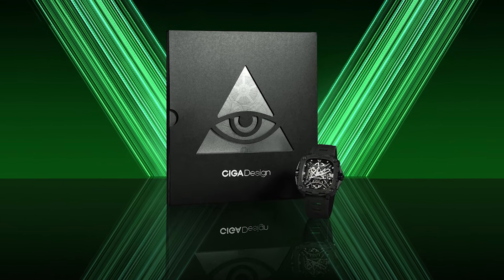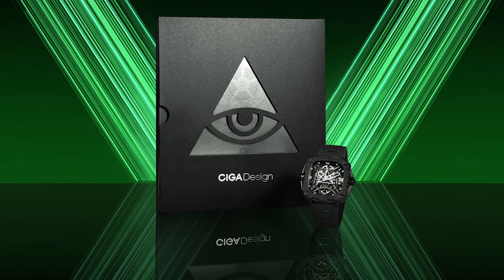The Eye of Horus is inspired by mythology — a myth that symbolizes power, luck, success, rejuvenation. You won't look at the packaging alone and you can already tell you're in for a treat.